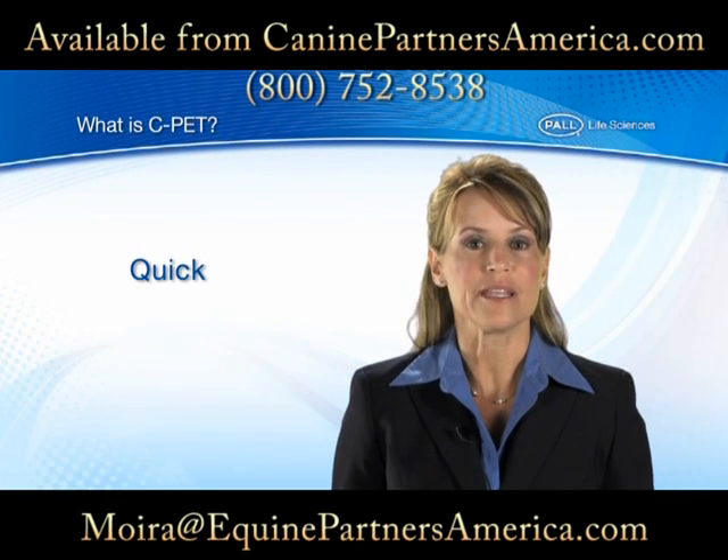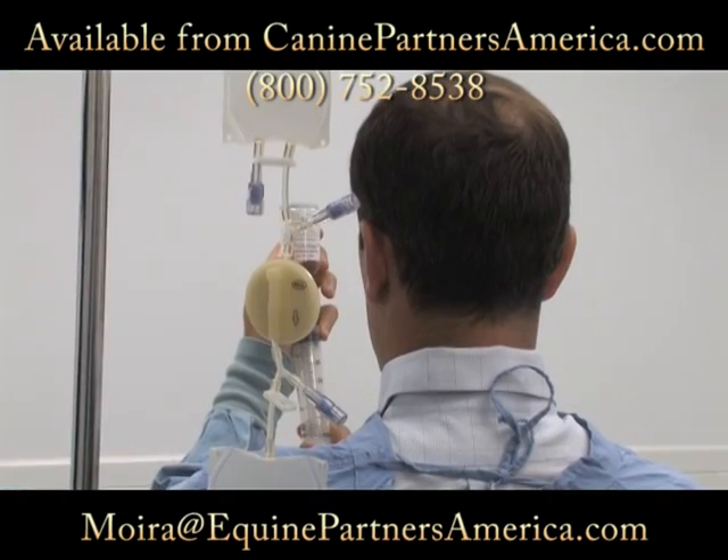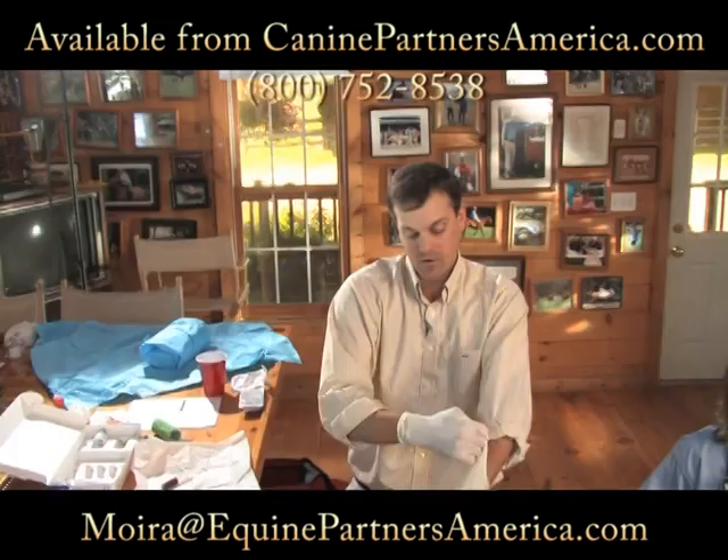CPAT is quick and easy. The whole procedure can take as little as half an hour, and it can easily be done in your vet's office, at a clinic, or even in a remote location.